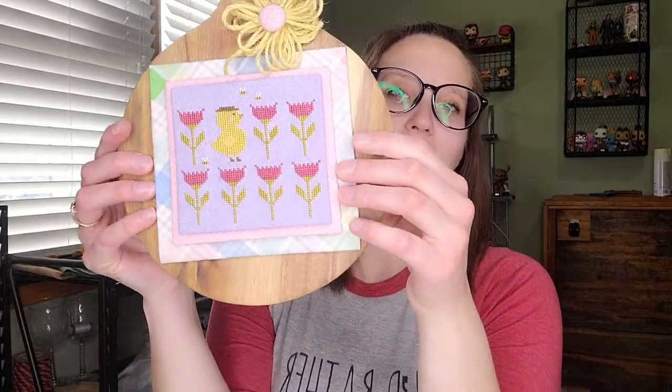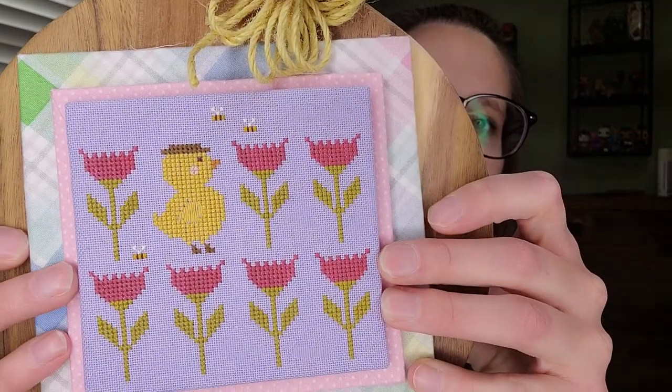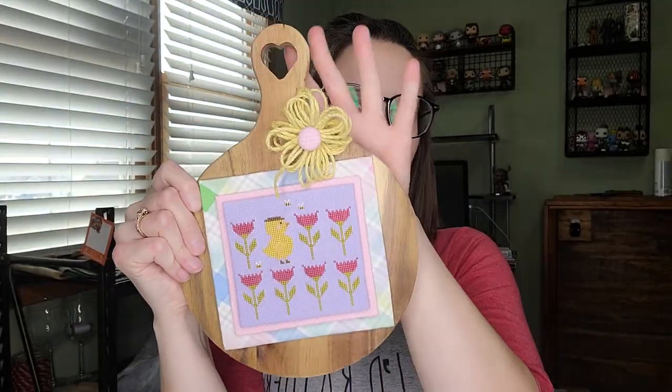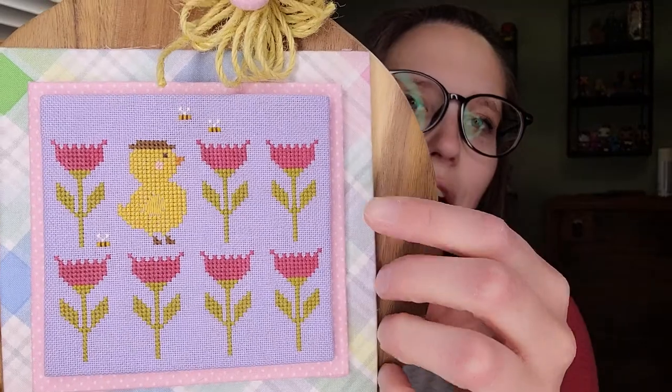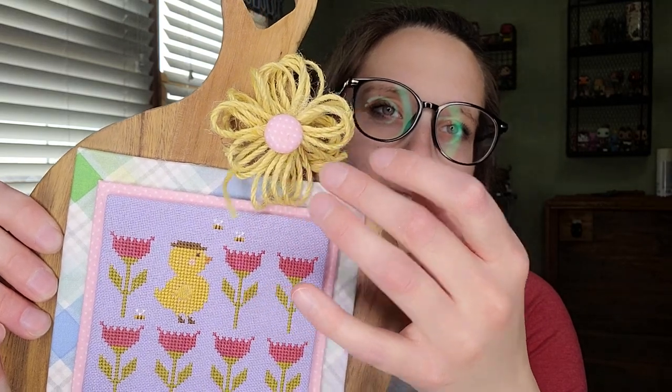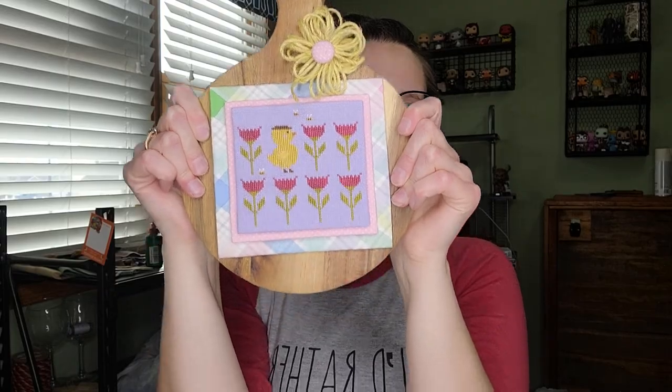My first finish is from With Thy Needle and Thread — it's their Jelly Bean little booklet with all the little things. Pregnancy brain is real and my brain is mush, but I stitched this little chick on 28-count purple Lugana using all the called-for colors. I finished it on a little cutting board or cheese board from Hobby Lobby's Valentine's Day section, with two different pieces of fabric and a yellow twine flower with a covered button. Super cute — love how it turned out. So now I have two done from that book.